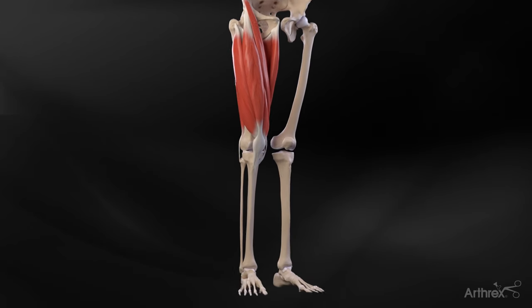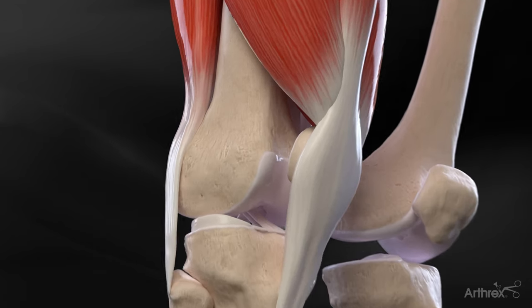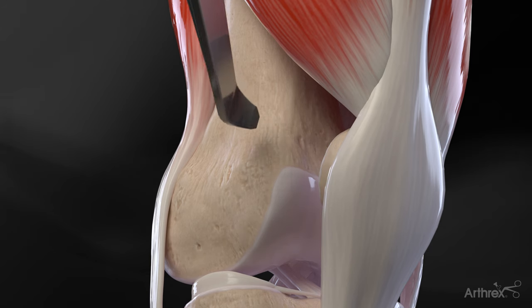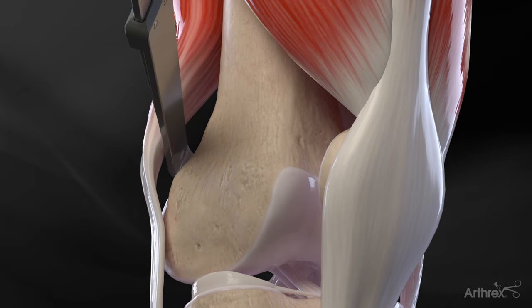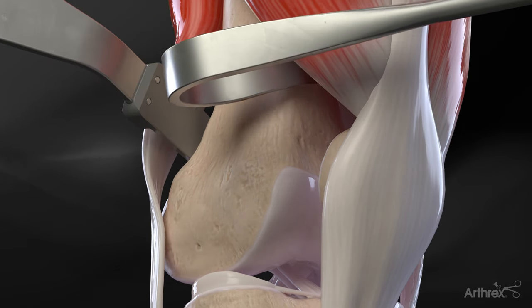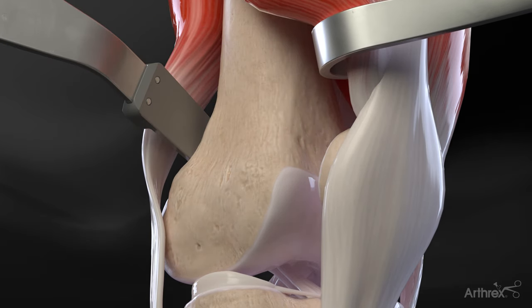With the patient in a supine position, a 4–6 cm incision is made over the distal lateral aspect of the thigh. A retractor is placed posterior to the femur to protect the neurovascular supply. An anterior retractor may also be placed to protect the quadriceps muscle and to create space for the saw to breach the anterior cortex of the femur.